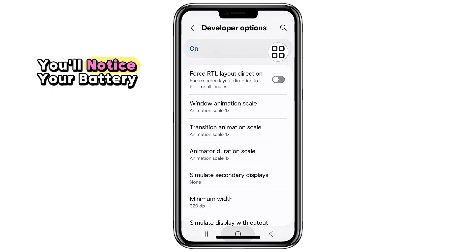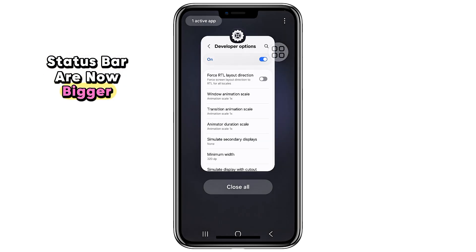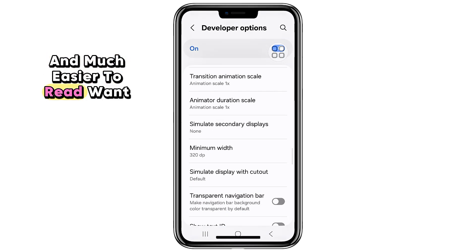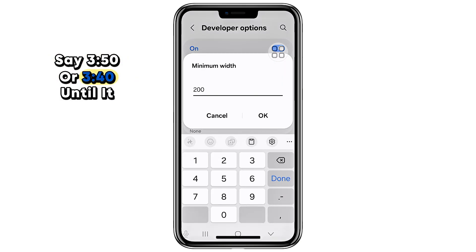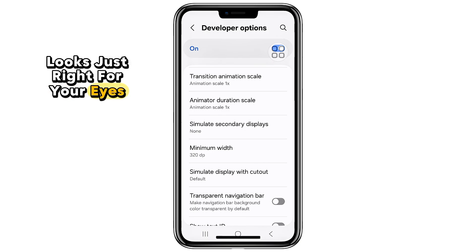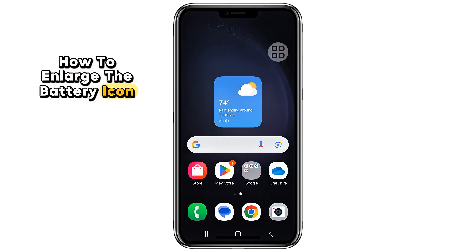Now go back to your home screen and take a look. You'll notice your battery, signal, and Wi-Fi icons in the status bar are now bigger and much easier to read. Want them even larger? Try lowering the number more — say 350 or 340 — until it looks just right for your eyes.